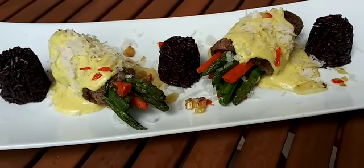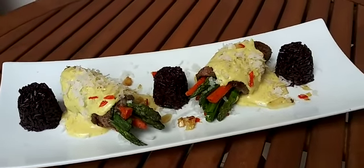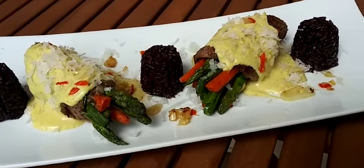Make certain to subscribe to my newly formed YouTube channel, Mixer Plate. And kindly follow me here.